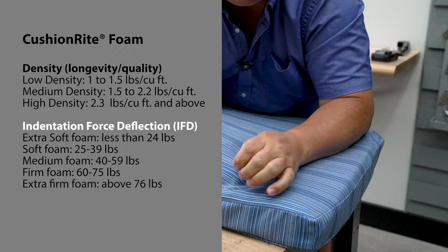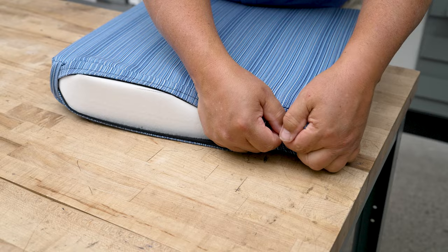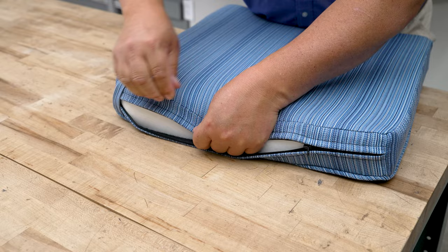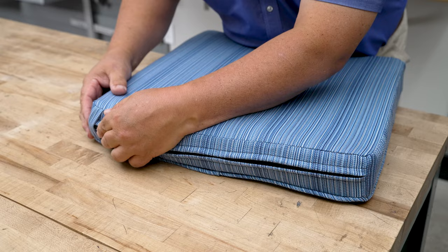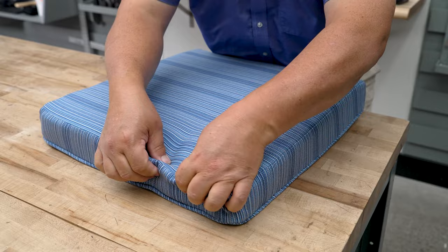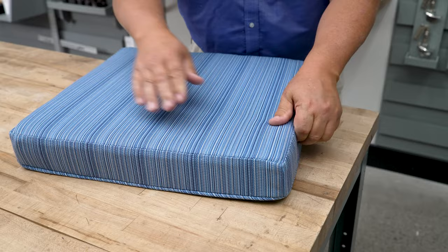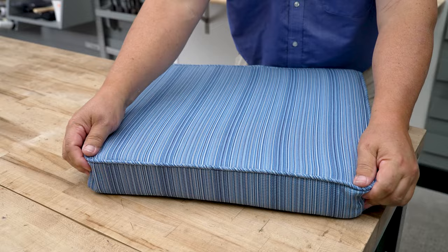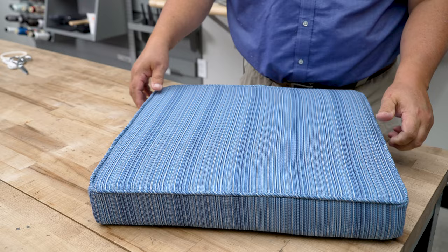Indentation force deflection, or IFD, has to do with how soft or firm the foam is when sat upon. I'm pretty happy with the way it's in here — all we need to do now is zip it up and do our final massaging. You're going to have to massage it, so don't think you can just zip it up and be done. Here's our pocket for the slider — it goes right in there. This is the side without the piping and you can see we have some pretty nice crisp corners. And this is the side with our piping — the stripes match up almost perfectly.